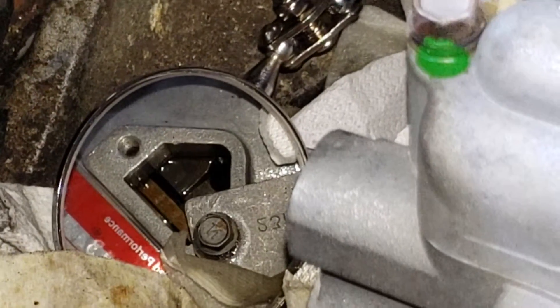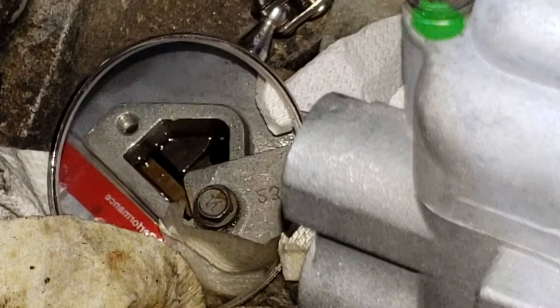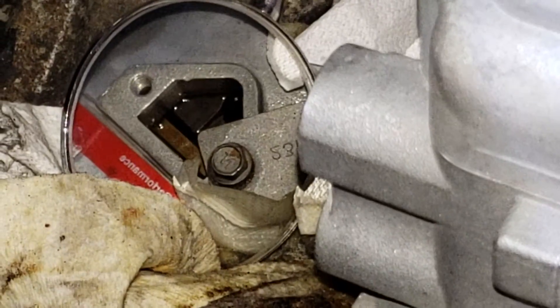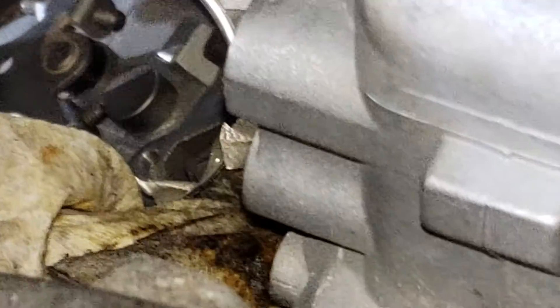So that's telling me that the shaft sheared, broke. This pump is only a thousand miles old and I'm not sure if this was caused by what I'm running.